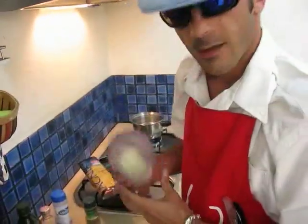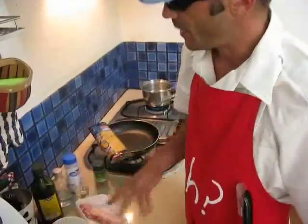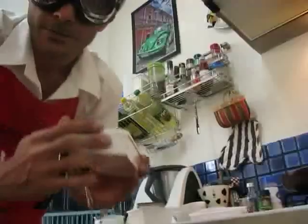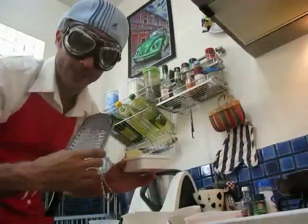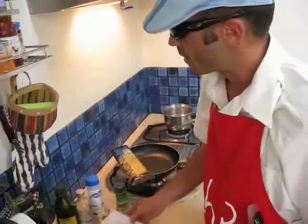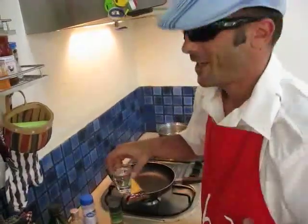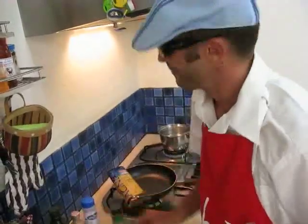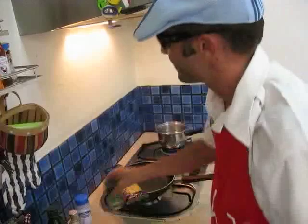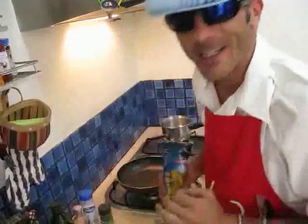I already have a mix of onion, just blended. One egg per person — we're doing for two or three people, so three eggs. Parmesan cheese, grated. Olive oil. Bicarb. And I have a shot glass of booze — something will catch fire. A bowl, pepper, and our spaghetti.